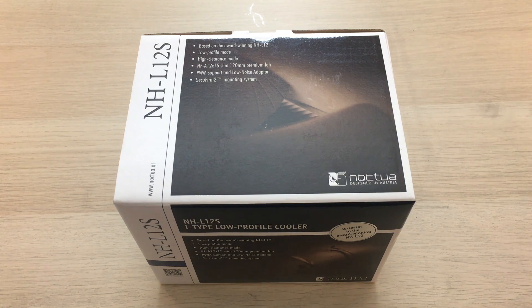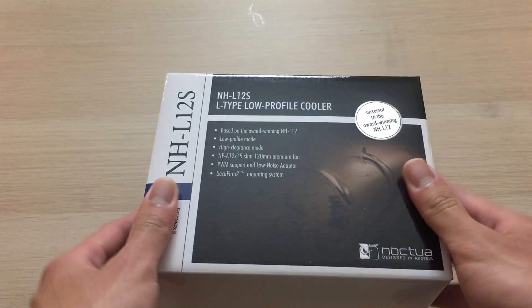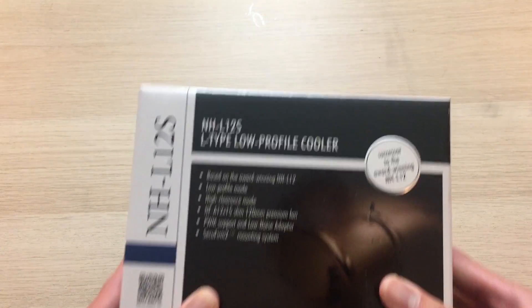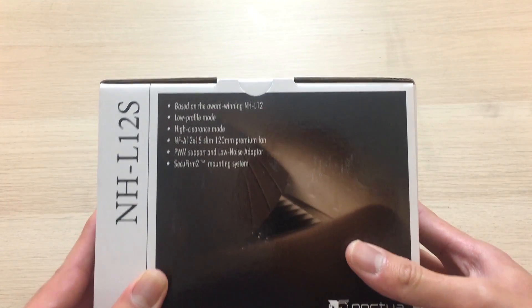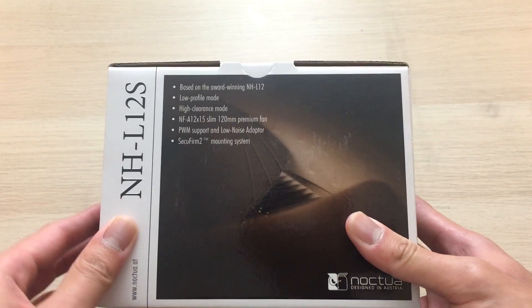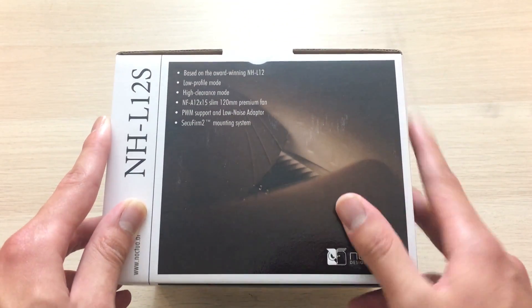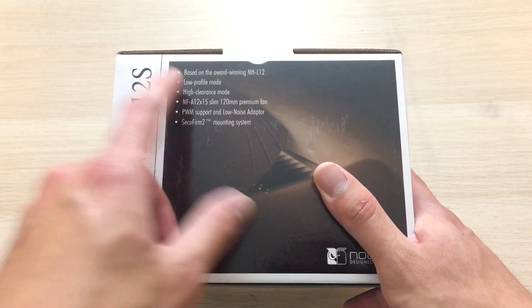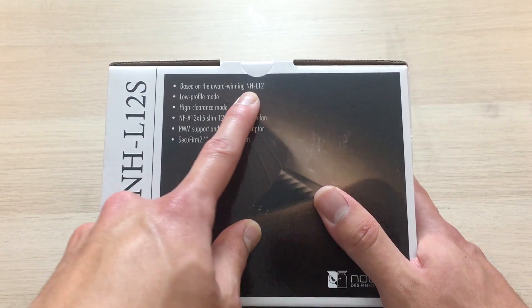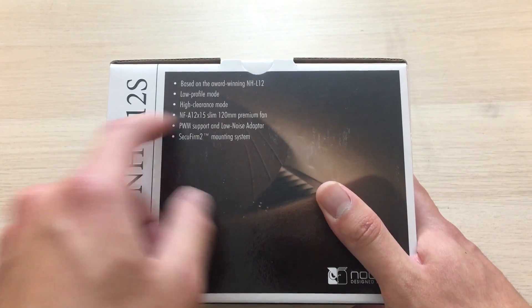Let's go down to the unboxing and take a look at the box itself. Here we can see that the NHL12S sports not just typical brown, white, and black packaging. It's really quite simple, a no-frills approach, which also shows that it's a Noctua product, because that's basically their whole philosophy — no-frills, just for performance and function. It says it's based on the award-winning NHL12, which is their previous L-Series low-profile cooler.